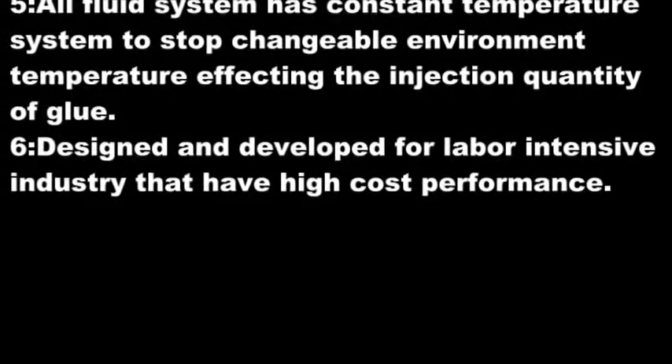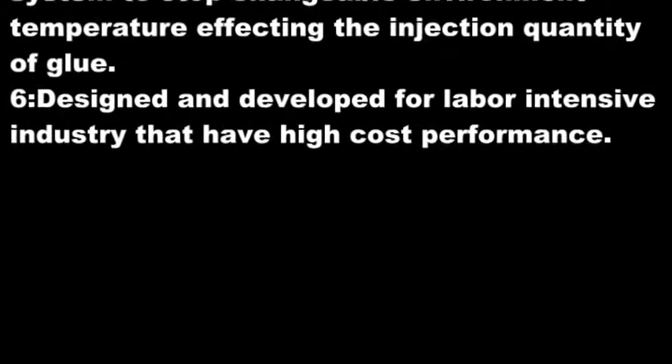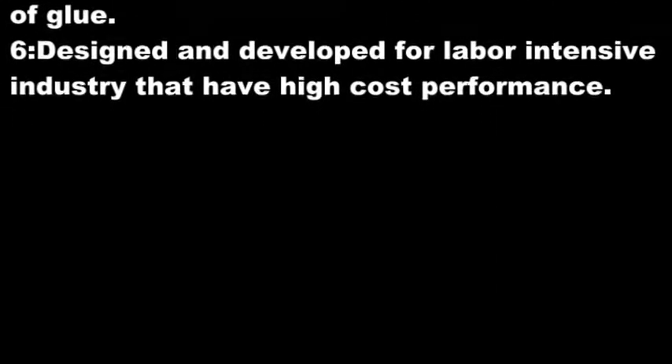5. All fluid systems have a constant temperature system to prevent variable environment temperature from affecting the injection quantity of glue. 6. Designed and developed for labor-intensive industries with high cost performance.